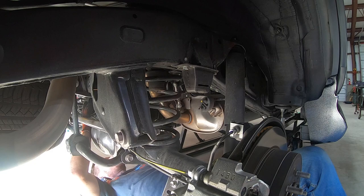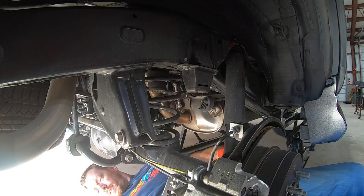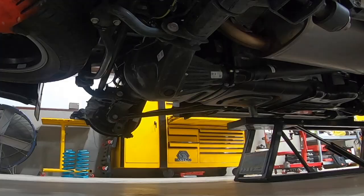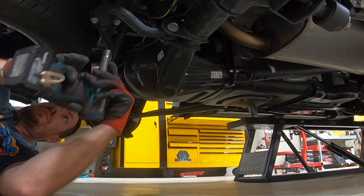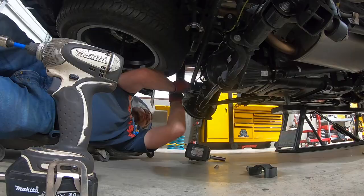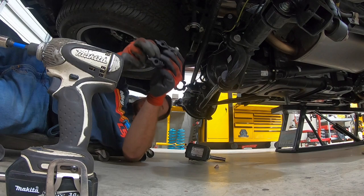Now that that's done, first thing you're going to do is loosen the 19mm for the track bar. Then I find it easiest to remove the sway bar with a 14mm. You want to kind of do this in stages so it doesn't just go flying. What that's going to do is allow the rear end to droop further away so that we can get the rear coils in and out that much easier.